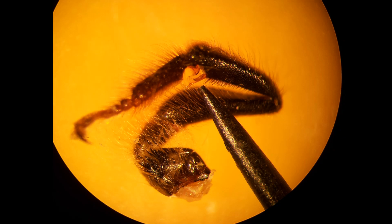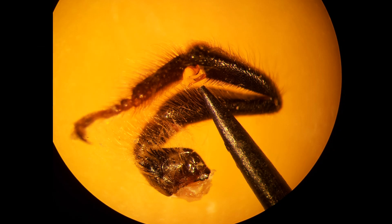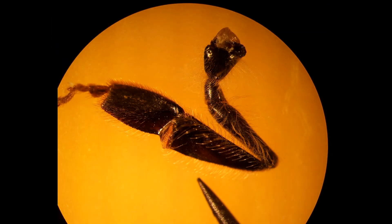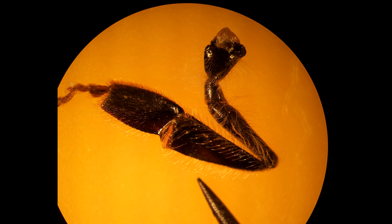Here is a front leg. This is the foot, and this part attaches to the body. The pin in this photo is pointing out the antenna cleaning feature. Here is a back leg. The foot is over here, and this part attaches to the body. The pin is pointing to the pollen basket. When bees gather pollen, they sweep it off the hairs on their body and pack it onto their back leg. This single hair acts as the anchor point for the mound of pollen they pack onto that concave area of the leg.